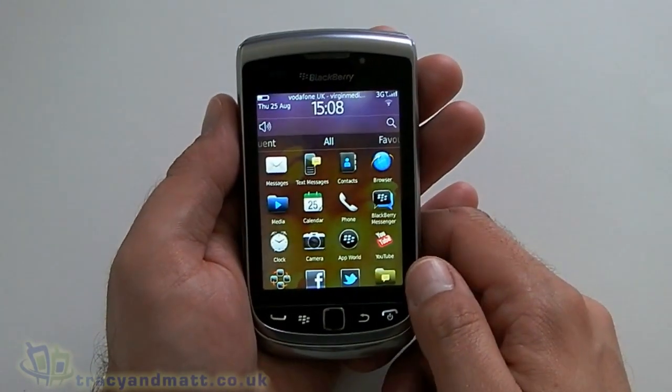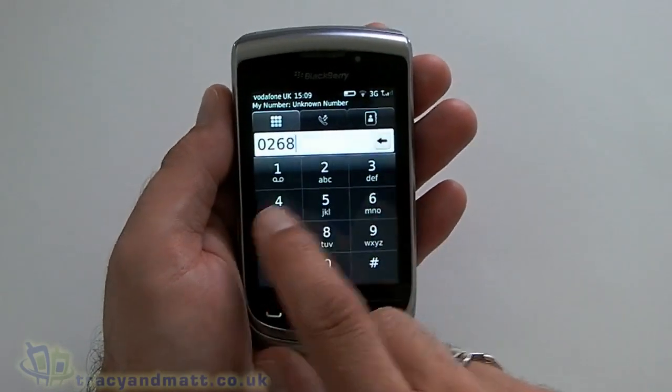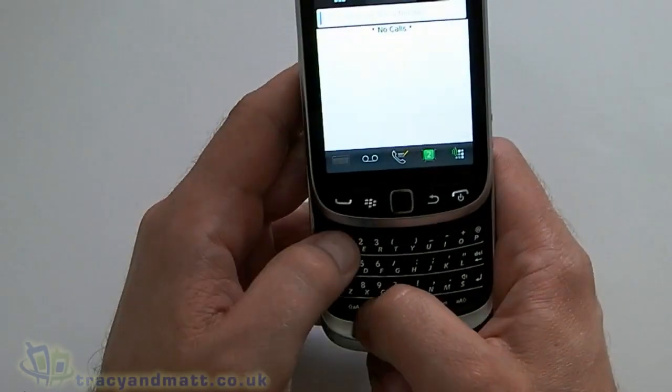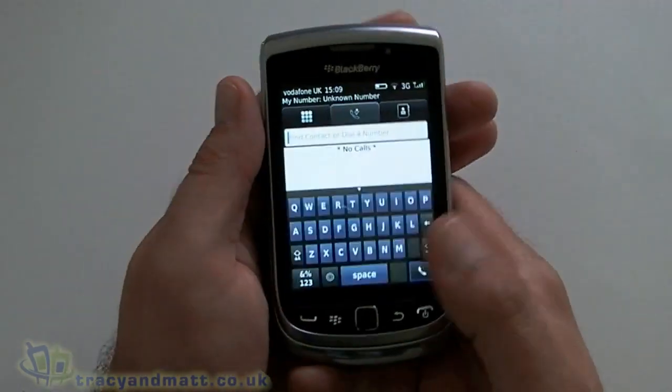We have the calendar. We have the phone, and using the phone you've obviously got the option to use the on-screen keyboard or you can use the numbers with the hardware keyboard if you so desire.